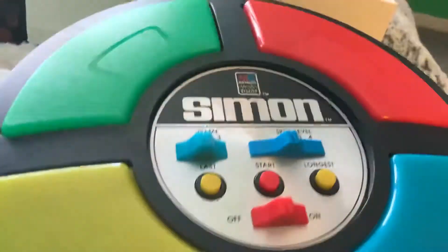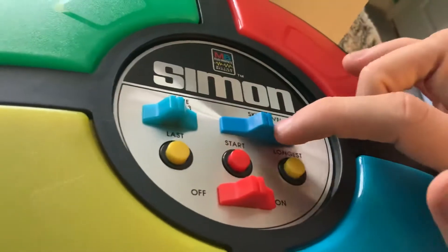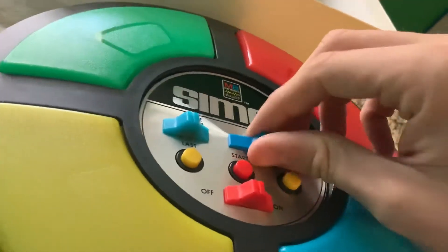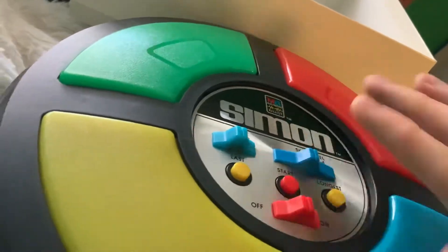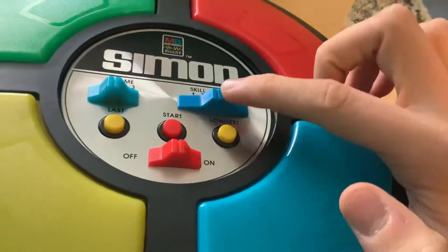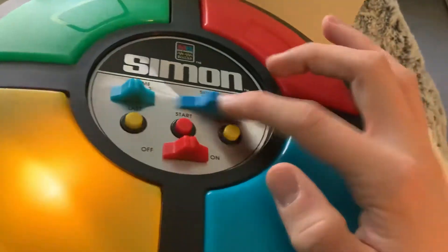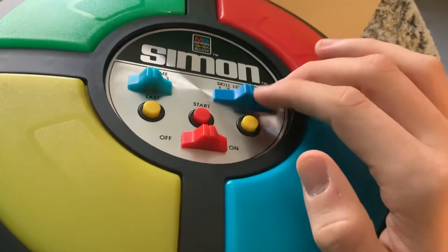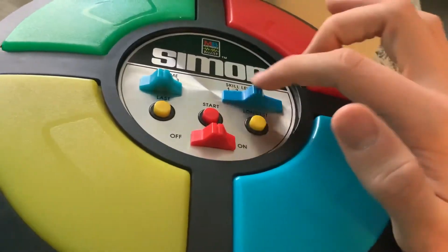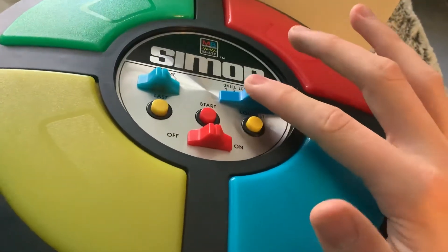The answer comes from the skill level switch. What the skill level switch does is allow you to adjust the maximum score of the game. If you're on skill level 1, which is what I was on, that only goes up to 8. If you move the switch to level 2, that goes up to 14. Level 3 is 20, and finally level 4 is 31 signals. So don't be alarmed if it stops you at 8 — that just means you're on skill level 1. If you want to go higher, you need to adjust the switch.